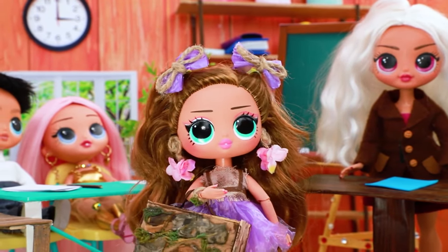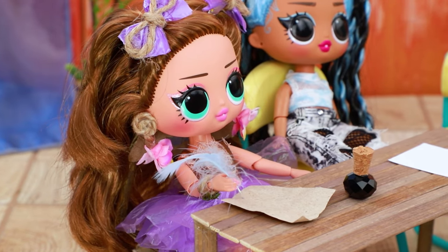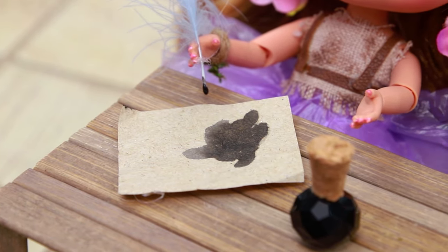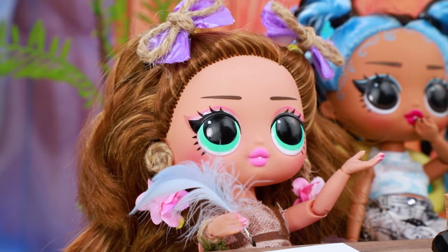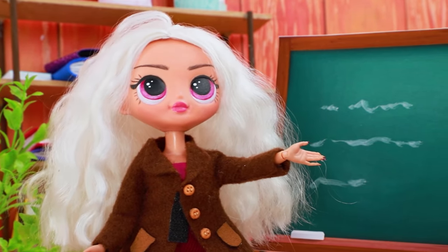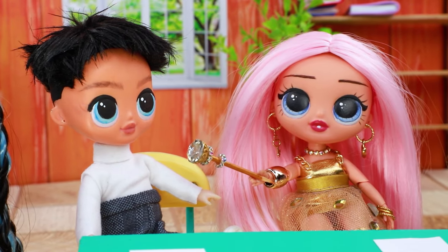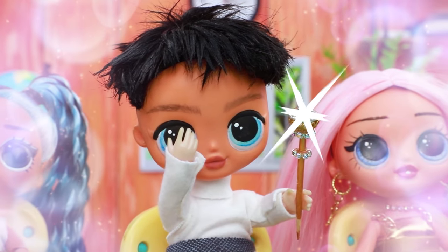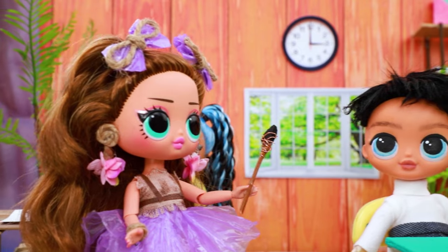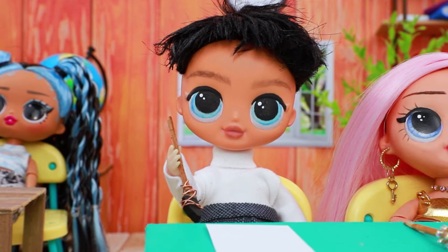Sorry, my pencil case is too heavy. The teacher is explaining new material. The ink is spilling. Have some clean paper — thanks, you saved me. Now make sketches. Oh, my pencil is broken. Take my diamond one. My eyes — here, drying with coal will be easier. Wow, it's so light. Thanks.